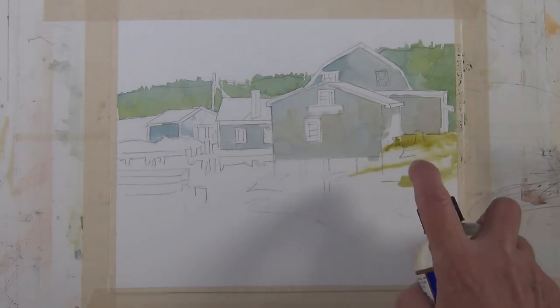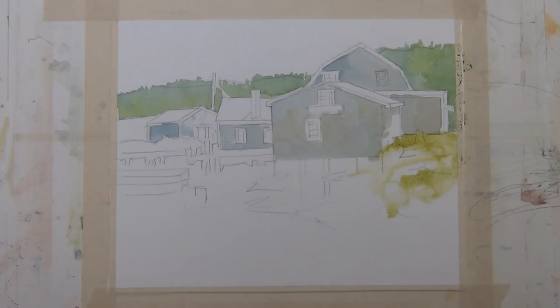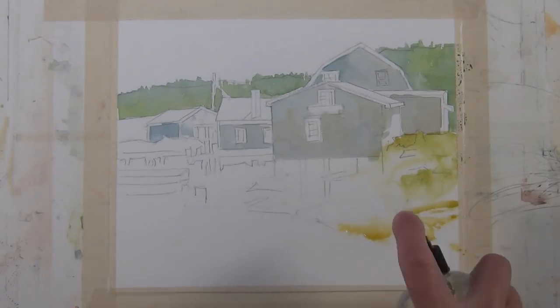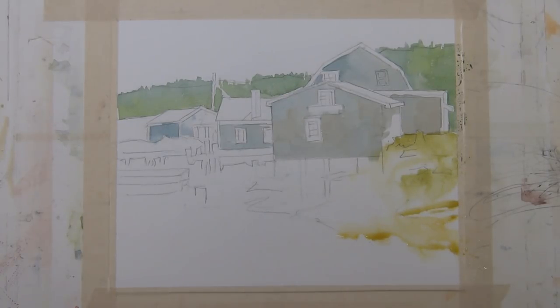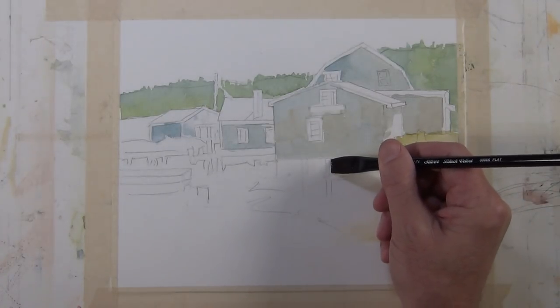Now I'm going to warm that tone up a little bit by adding a little pyro red to sap green and take it down into the foreground to give the indication of some greenery around the rocks. I'm going to bring in a fine mist spray and hit that paint I just applied and let it diffuse down the page a little bit. Now I'm bringing in quinacridone gold, so it's getting much warmer as it gets closer to the foreground. Again I've hit that with the fine mist spray to diffuse the color, and you can see how much lighter it dries.